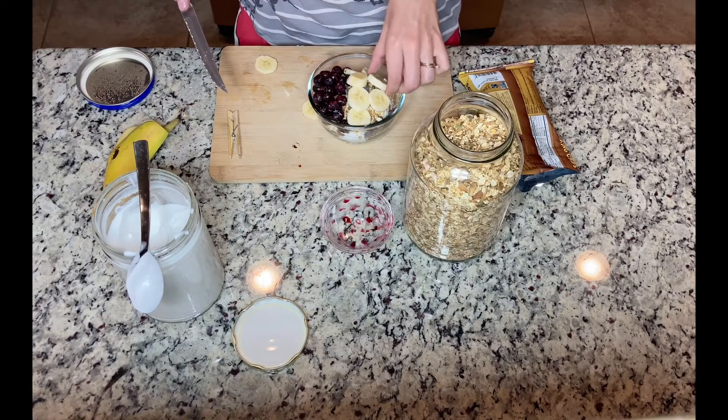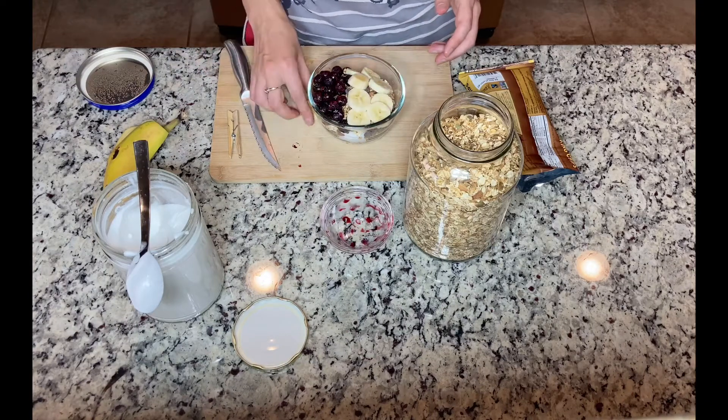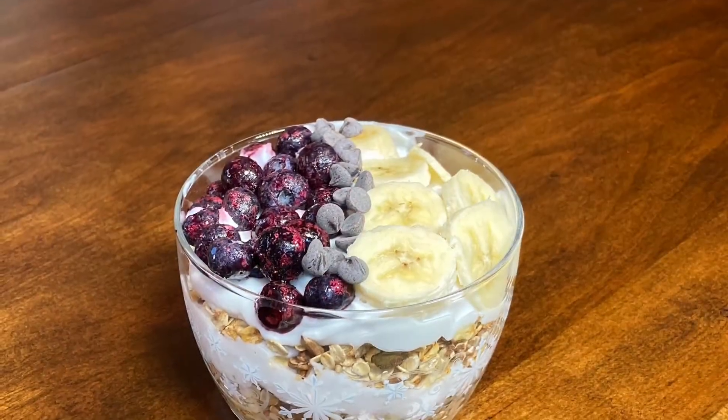And of course, let's not forget about the chocolate! If you like this video and this recipe, please give me a thumbs up and subscribe to my channel, and I will see you in my next video.